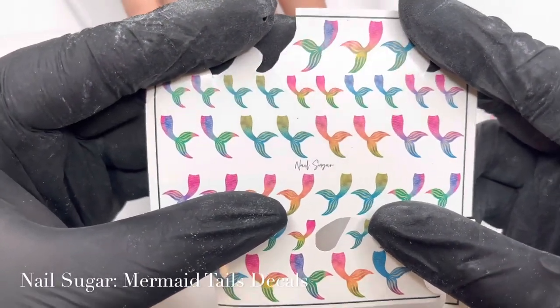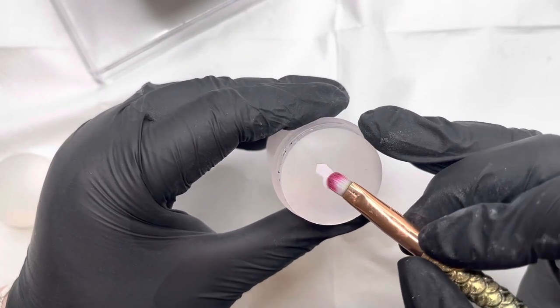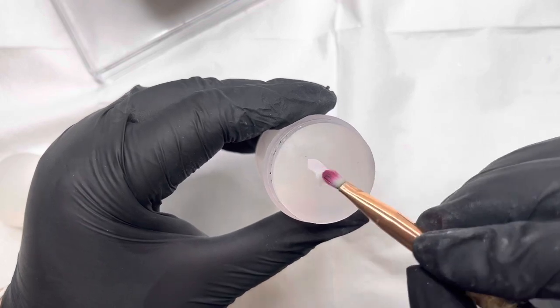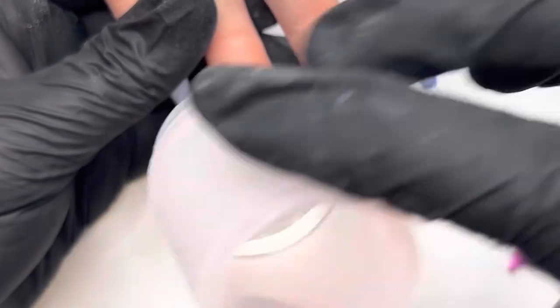So we're going in here with some of the mermaid tails — these are cute little mermaid type decals. I love using these. I have used them before, and I just apply the water to the back of the decal and then wait about 10 seconds and remove it — then you're ready to apply your decal.